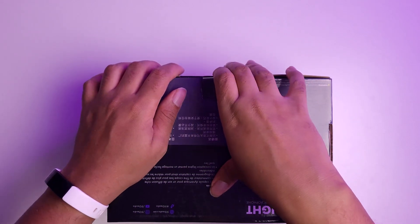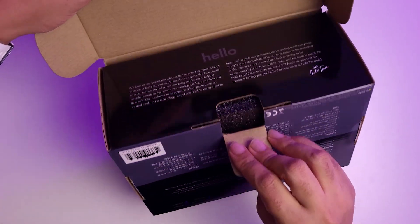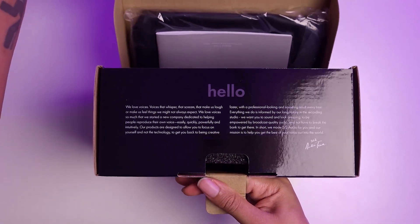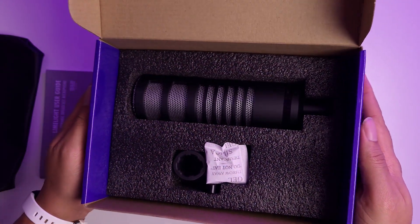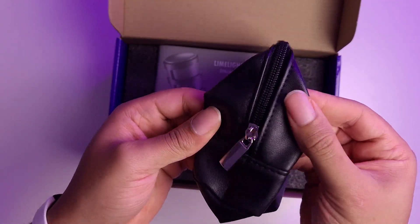Let's talk about the obvious: the packaging. Nothing special, it's pretty clean. I like the color scheme and the image on it — very simple. When you open the box there's a little hello message that tells you how passionate the team is about audio, which is a pretty cool touch. Inside the box you'll find the microphone, the mount for the microphone, and a little carry pouch for the mic.